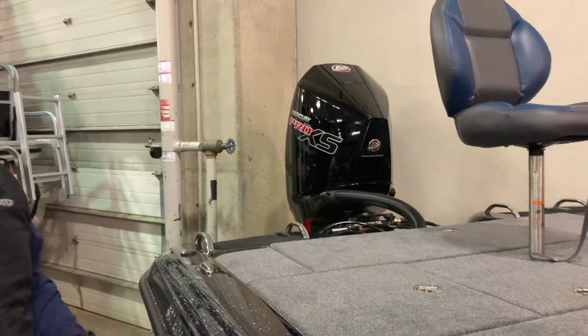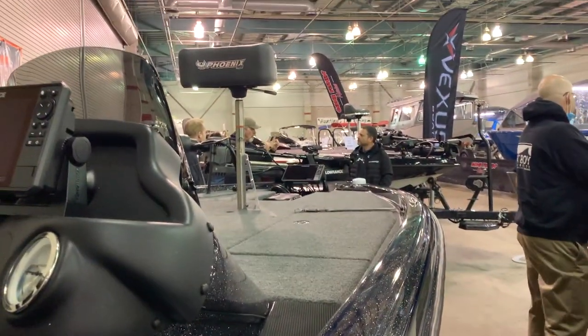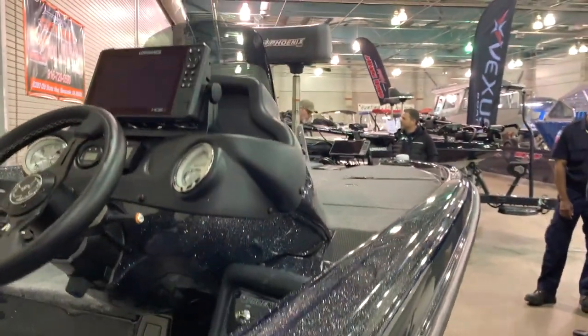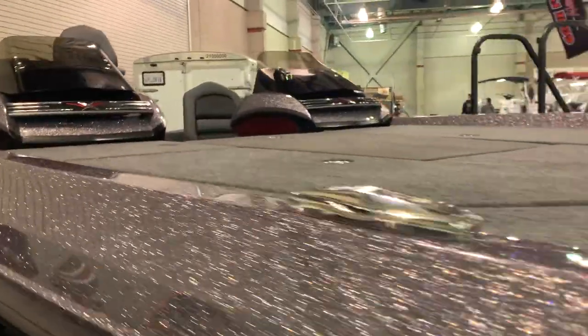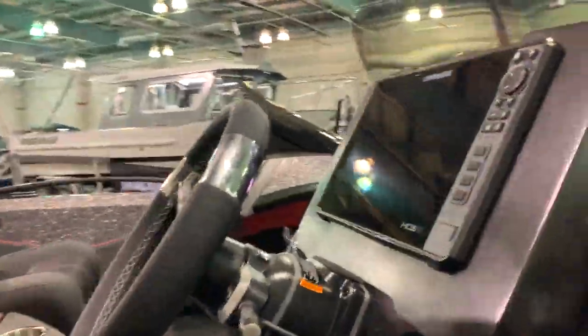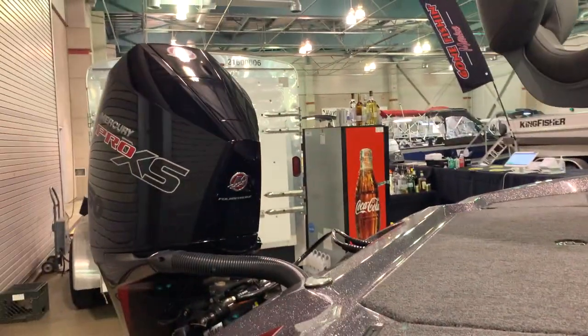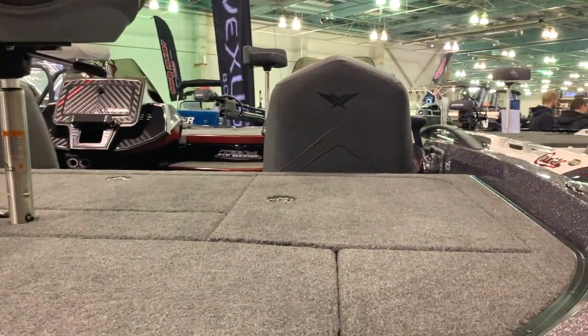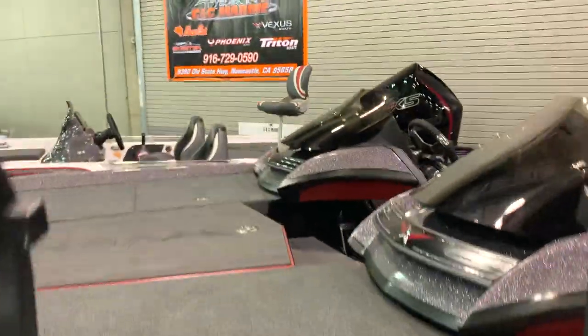Is this the kind that you have? Yeah! This is a foot larger than mine. I have a 990 Pro XP — he sold it to me. Same guy? Yeah, but it looks just like this. This is the first time I've been on a bass boat.